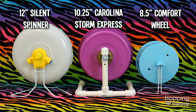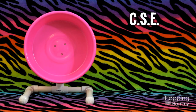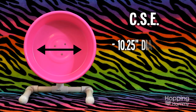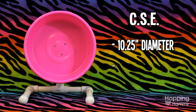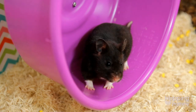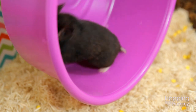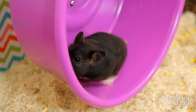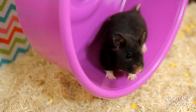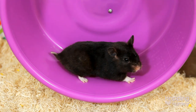The Carolina Storm Express wheel, which I will refer to as the CSE, measures in at roughly 10 and a quarter inches diameter on the inside, and the running track width is roughly about four inches. This is a wonderful size for Syrian hamsters, especially because most need a wheel of at least eight to eight and a half inches diameter, but many larger Syrians require an even bigger wheel so their back doesn't arch as they run. I tend to think that most Syrians would do very well in the CSE.